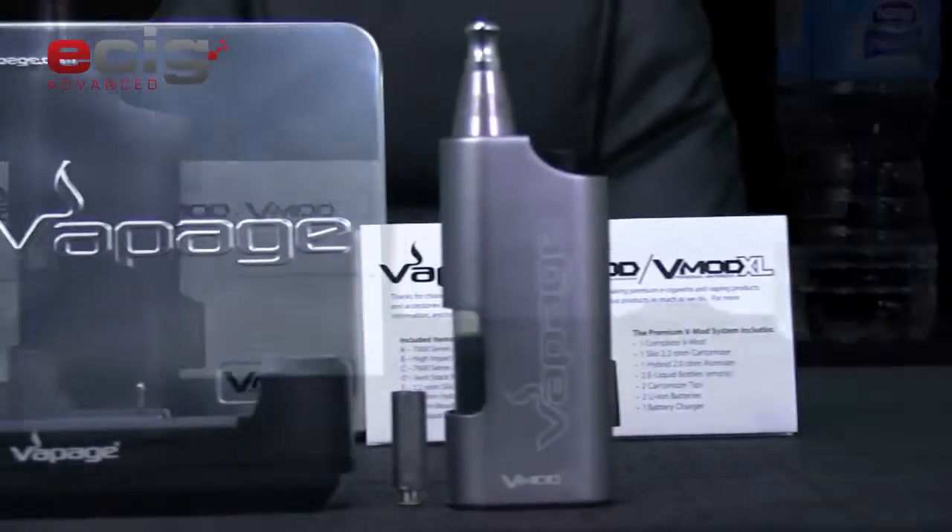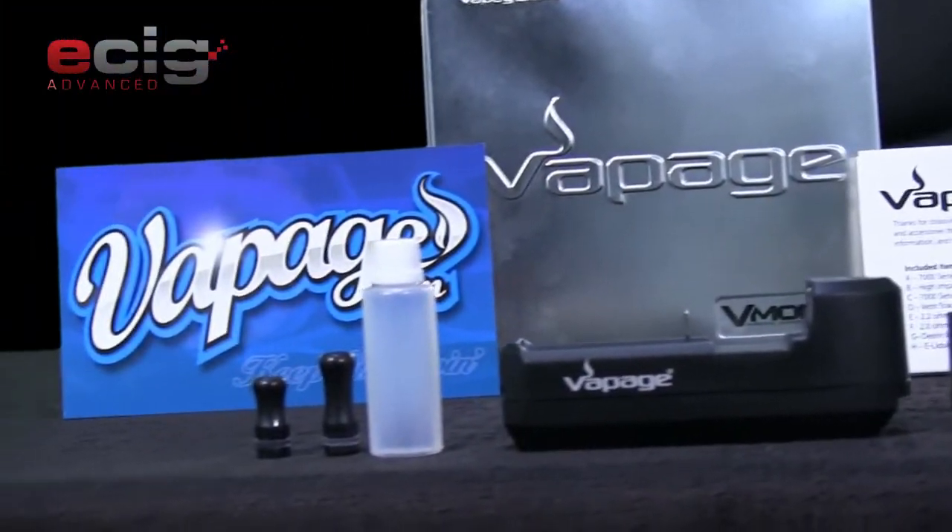Basically what the Vapage Vmod XL is — it's a bottom feeding mod, and I'll explain what that is once I open this up. The Vmod XL is a completely new — well, it was a couple years ago; they just haven't changed their site yet — bigger and badder bottom feeder than its little brother, the Vmod.